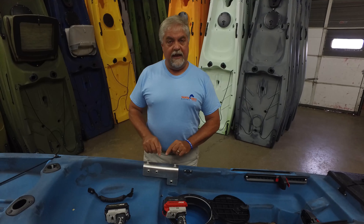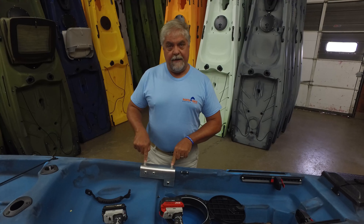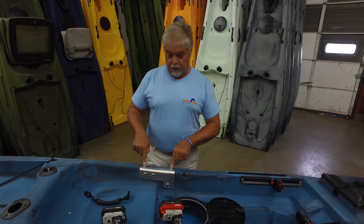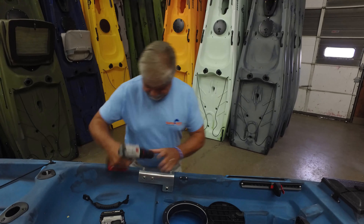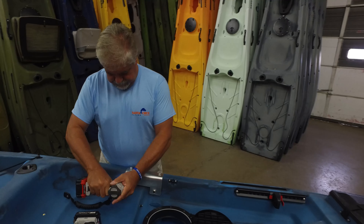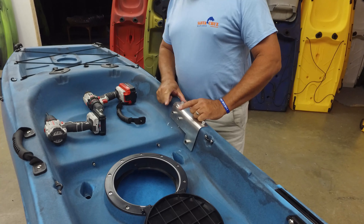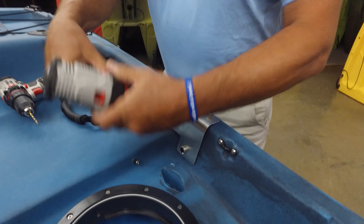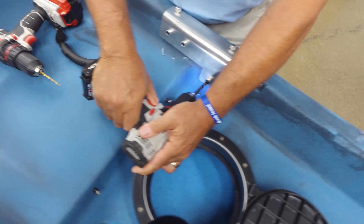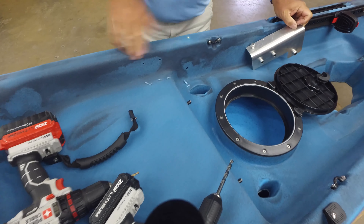Here we have one of our new G2 Urban Camo boats. We're going to show you from start to finish the install of the new rudder control system. The first thing we do is remove the side handle from the gunnel, then fit on a template or jig that allows us to drill the holes exactly where they need to be. I'm going to go ahead and drill.